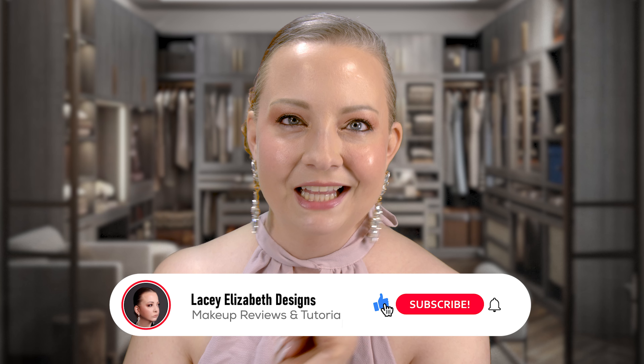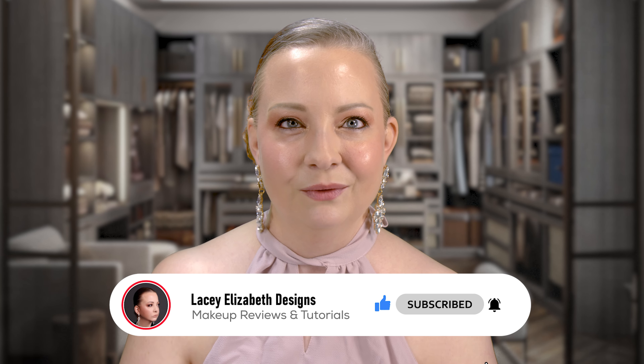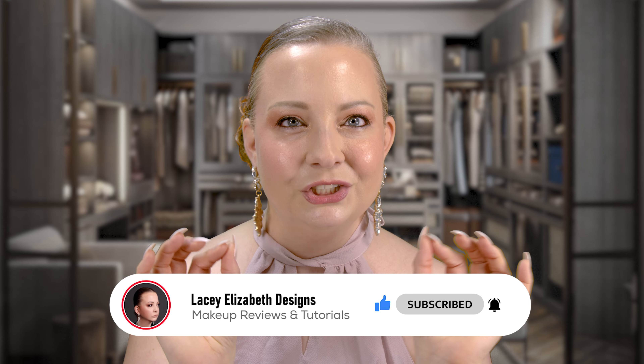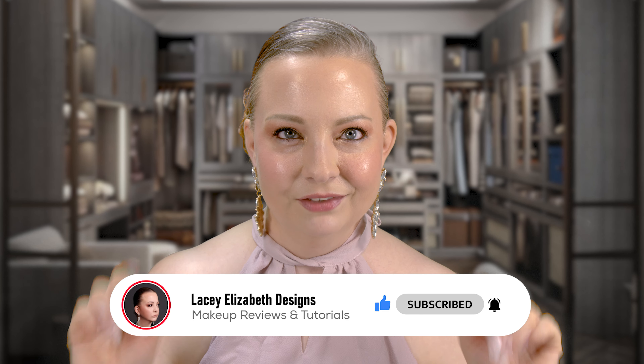If you love this video, don't forget to hit that like button and subscribe to the channel so you don't miss when I drop a new video. Definitely check out the Huda Beauty Blush and Lip Cheek Stain — you're going to love it. Alright guys, until next time — live, love, and lip gloss. Bye!